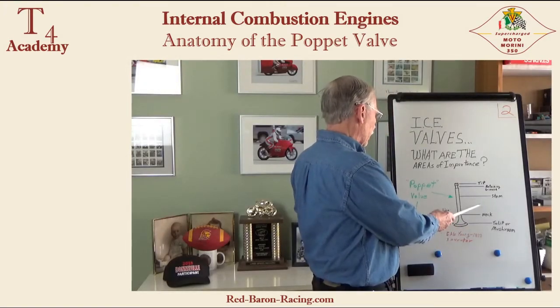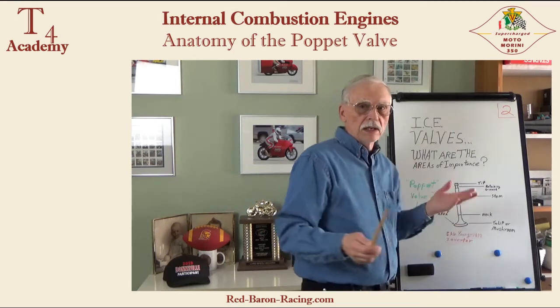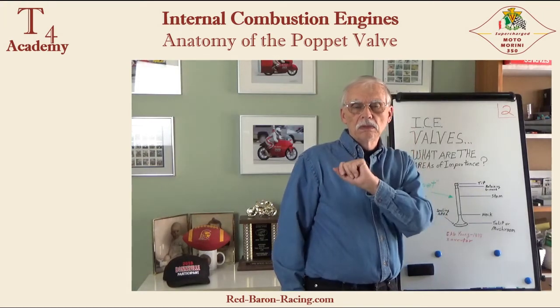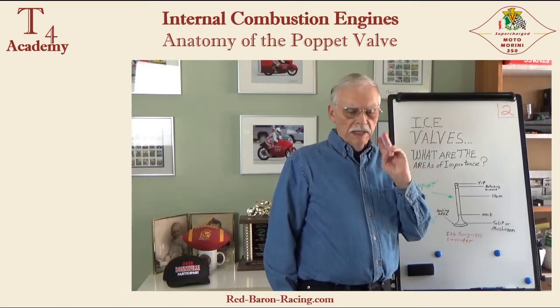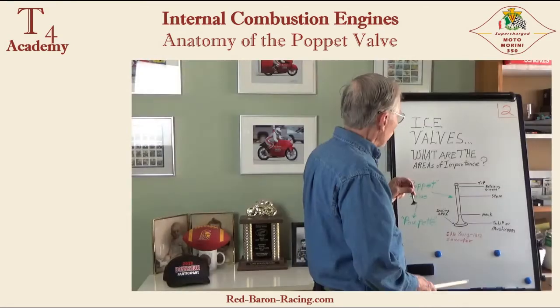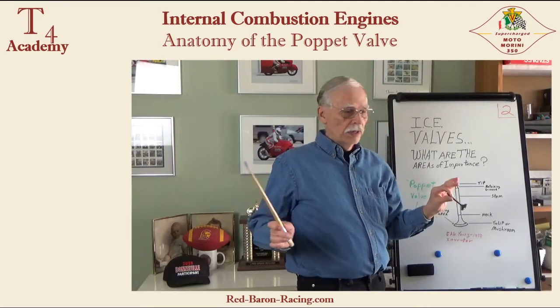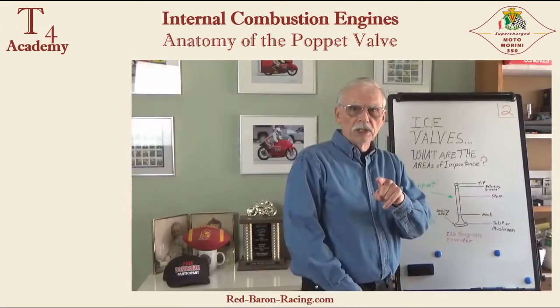So we have the inventor, and we have the important areas of the valve. That concludes part two of the valve and valve train informational series. In our next video, we'll talk about the materials these valves are made out of — not always the same. Hope to see you on part three.